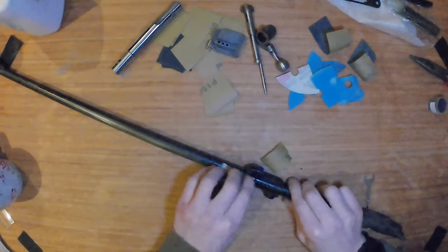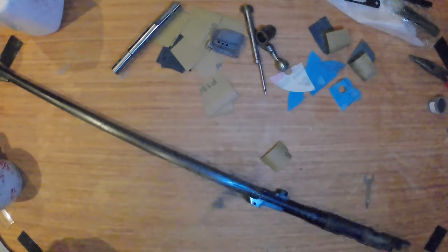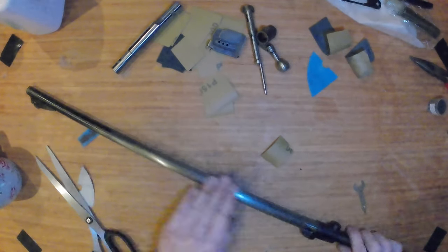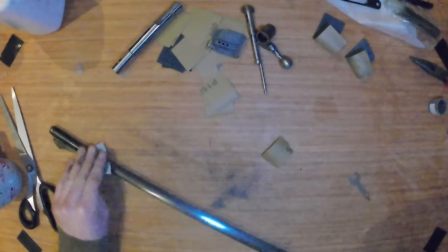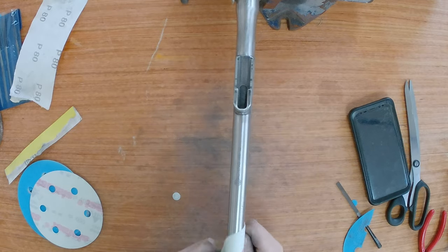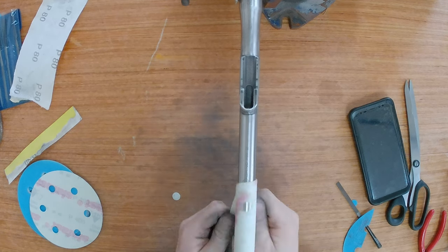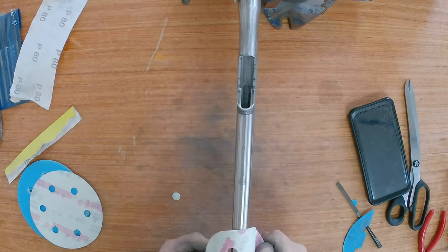Moving on to the barrel now — this had some light rust and pitting that I wanted to get rid of. You can probably see from the sandpaper I show you that it was pretty bad. I just continued to sand it until it was removed. I also had some sharp corners and machining marks that I wanted to smooth out, so I did that at the same time. The 400 grit sandpaper was perfectly fine for this and it actually gave quite a nice polished finish.